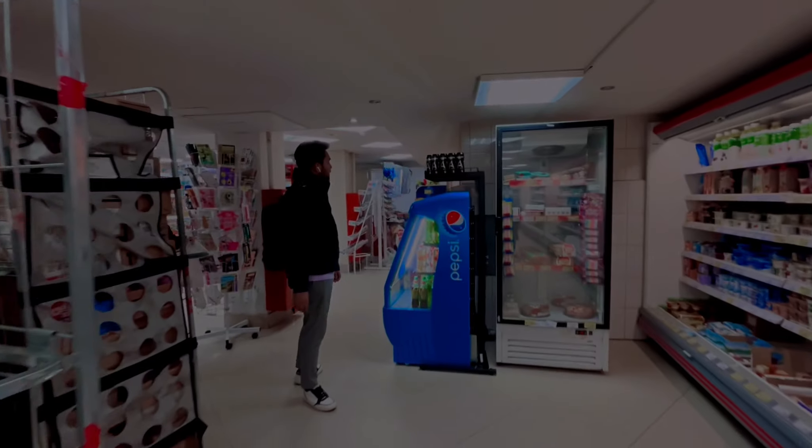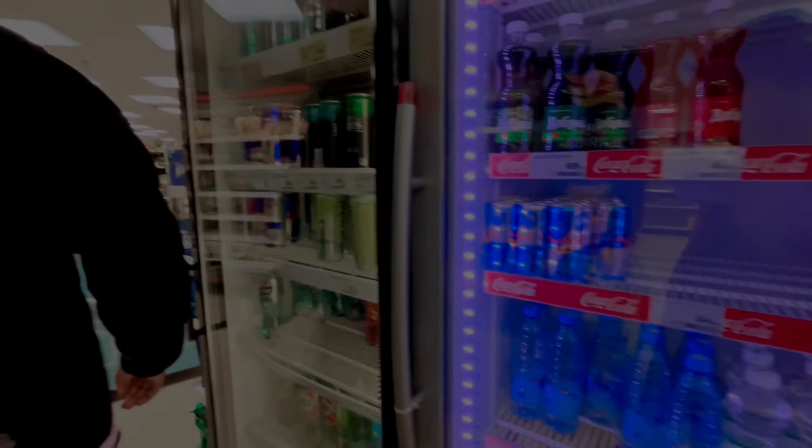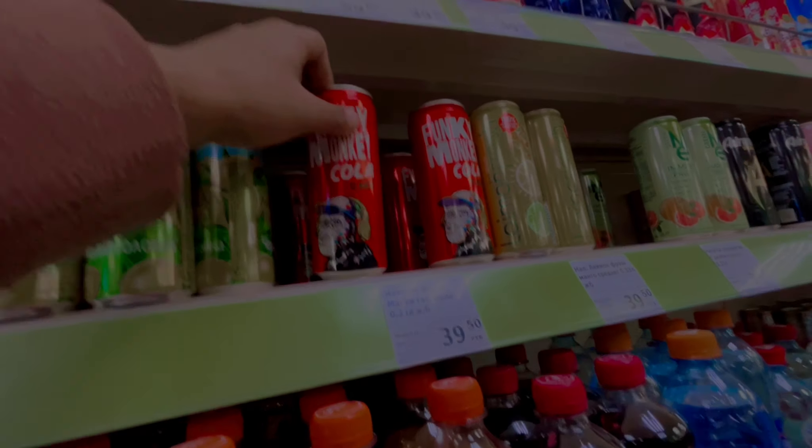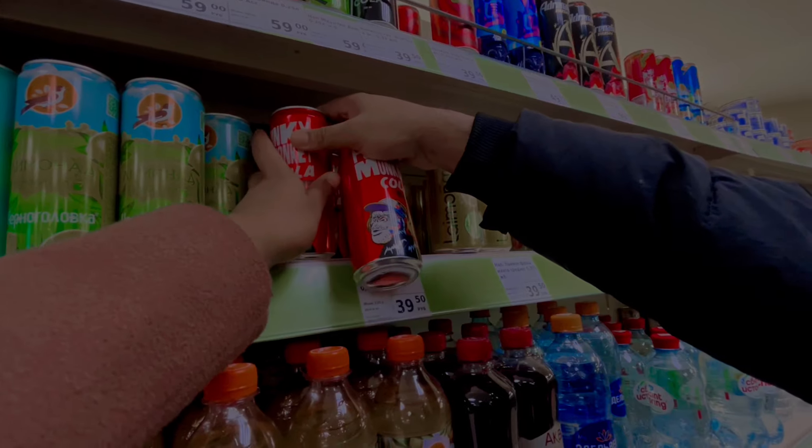Now we are going to take a cold drink. These guys are looking for cold drinks. Pepsi is finished, energy drink is finished, cola is finished. This is the alternative Coca-Cola — we will try it. I'm going to drink a little.